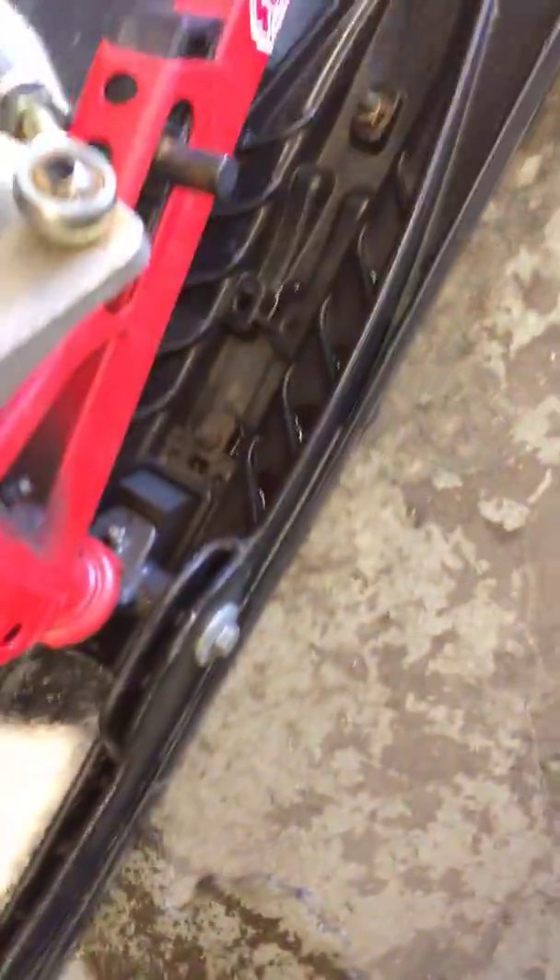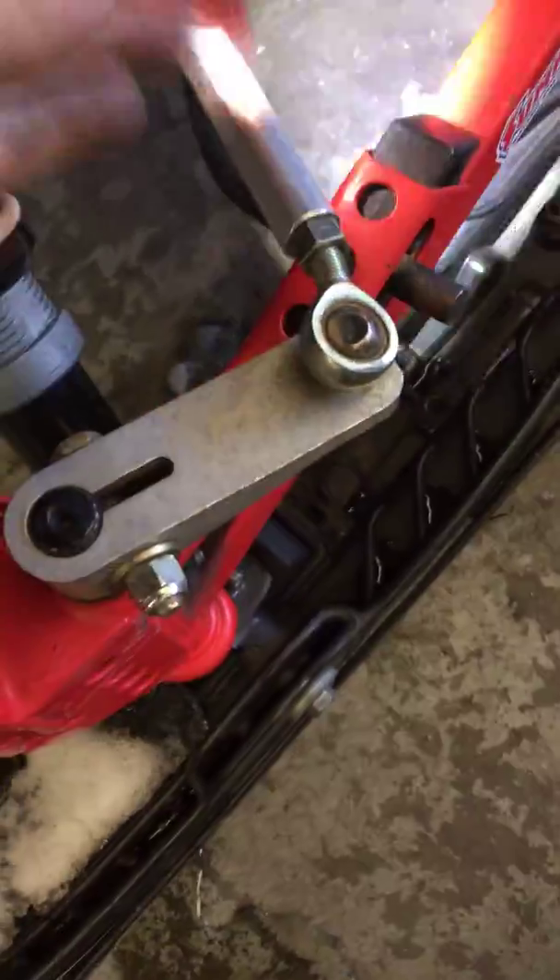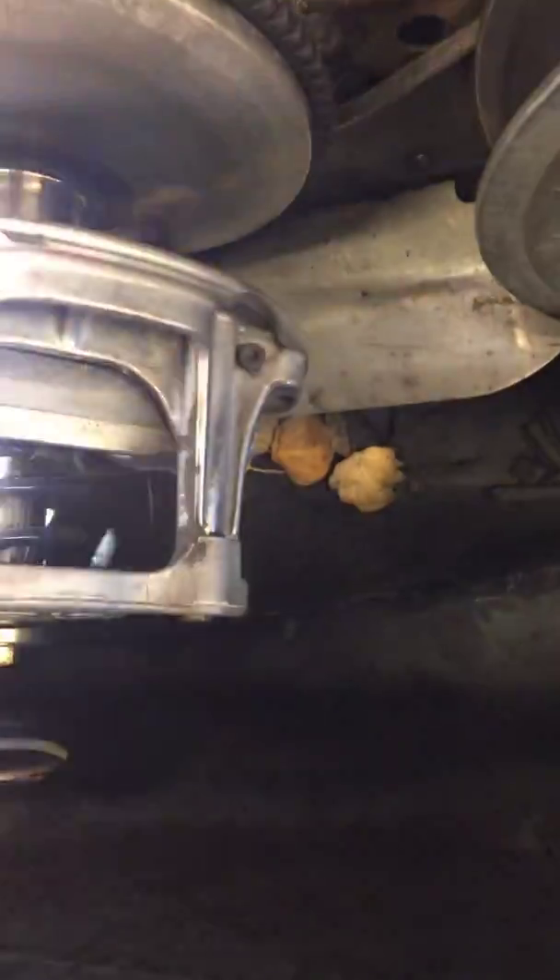This tie rod is bent right here, so if you want that straightened out, you'll definitely need to do a new tie rod. Checked your clutch weights — those all move freely, just a little bit of wear on them, nothing crazy.